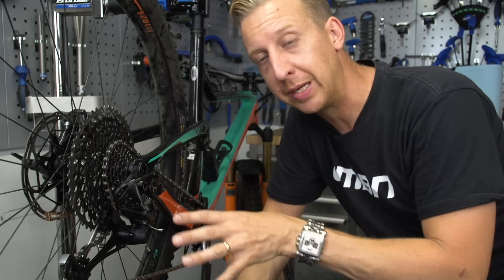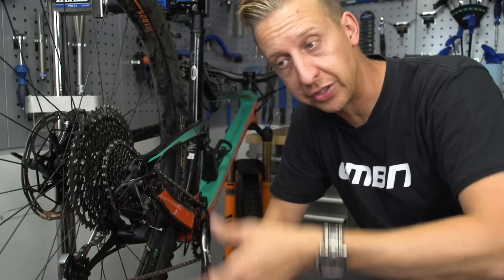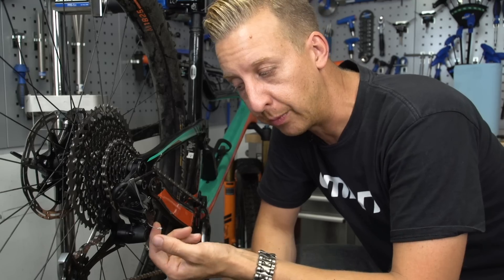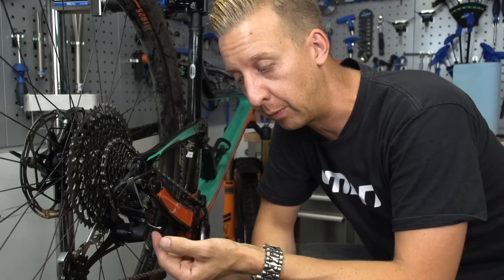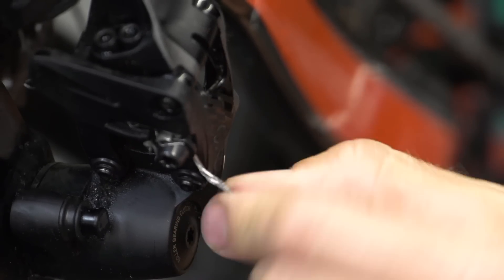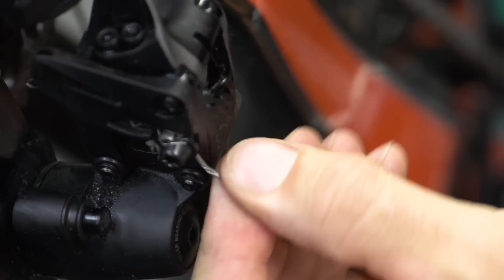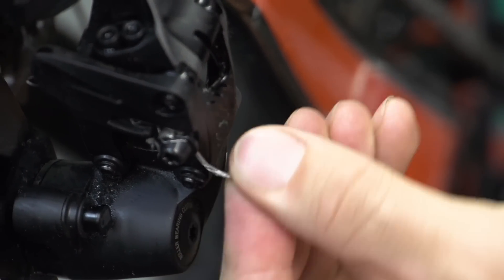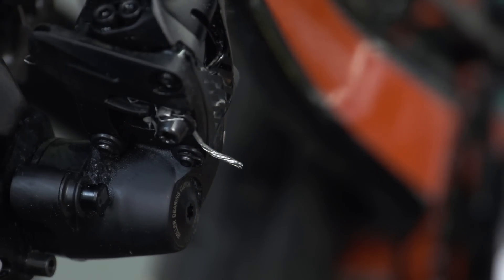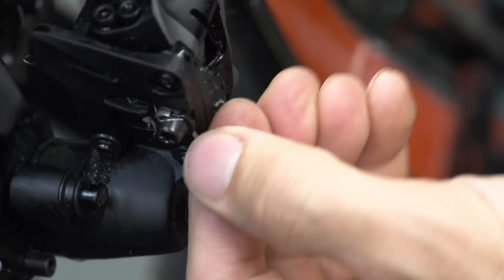One of the reasons you should be inspecting your bike when you're cleaning it, and not just hosing it down and leaving it to dry, is you find little minor niggles and problems that can later lead into bigger ones. Although it's not a biggie here, my cable end cap has come off and the cable is all frayed, so it's a bit of a mess. I'm just going to twiddle this round as best as I can, trim the end of it, and put a fresh end cap back on there to make sure it doesn't get any worse.